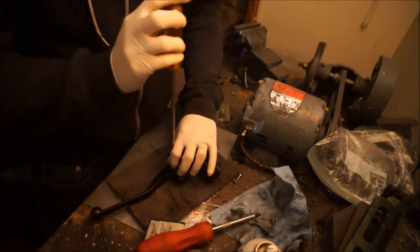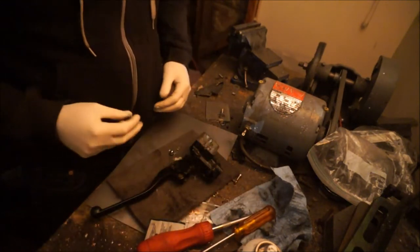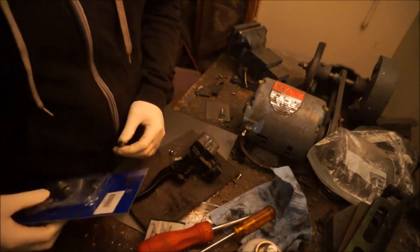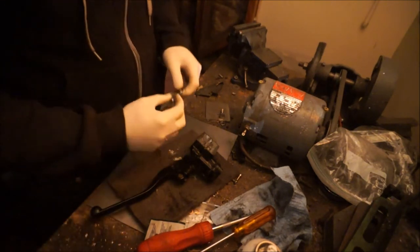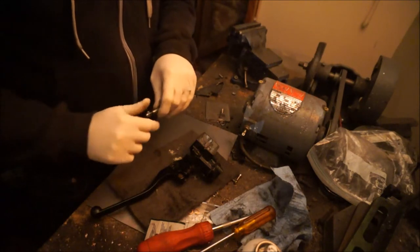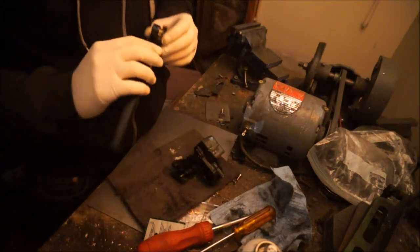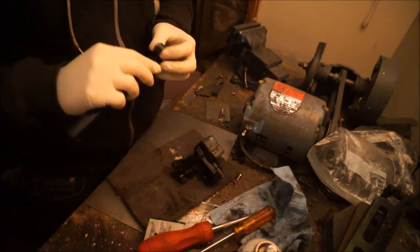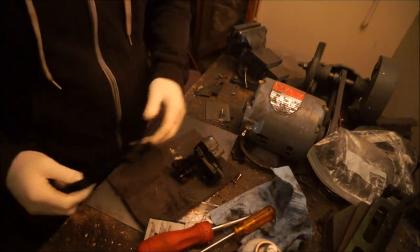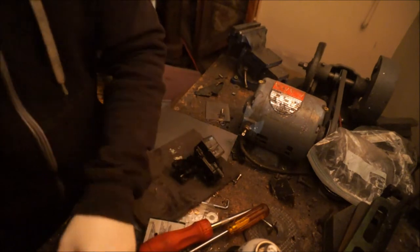I'm going to start by taking off the handle here, taking off this screw. I already lost it — oh, there it is. There's the acorn nut, going to go on top there. It's kind of odd that they use an acorn nut. Okay, here's the handle. Looks fine, it's just a handle.